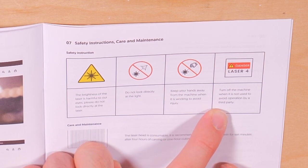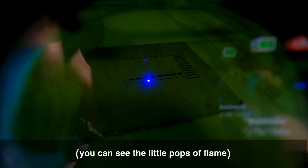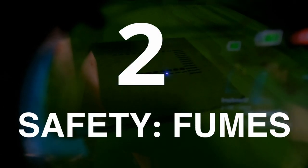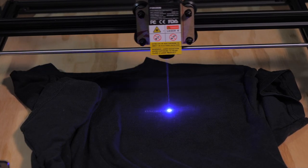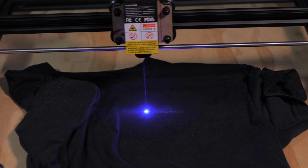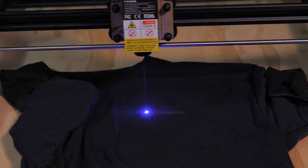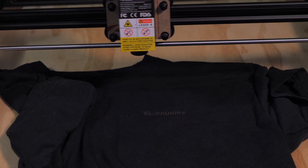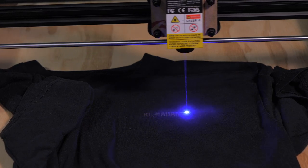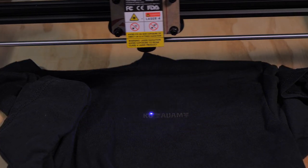Another important safety factor is fire — these lasers literally burn into material and can create enough heat for it to catch fire, so never leave the laser running unattended. Lasering can also produce a lot of smoke and fumes, and some materials produce harmful gases when heated. Do not laser anything with chlorine such as PVC or vinyl — it creates chlorine gas which is deadly. You will need a dedicated space like a workshop or garage with lots of airflow and/or a dedicated ventilation system.